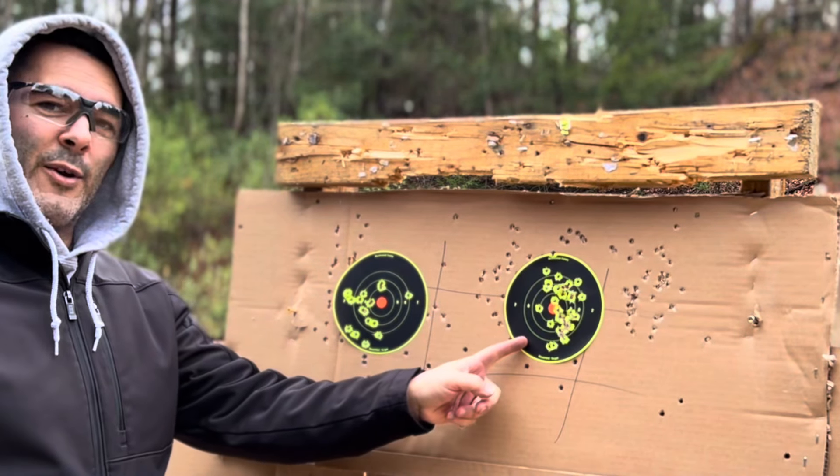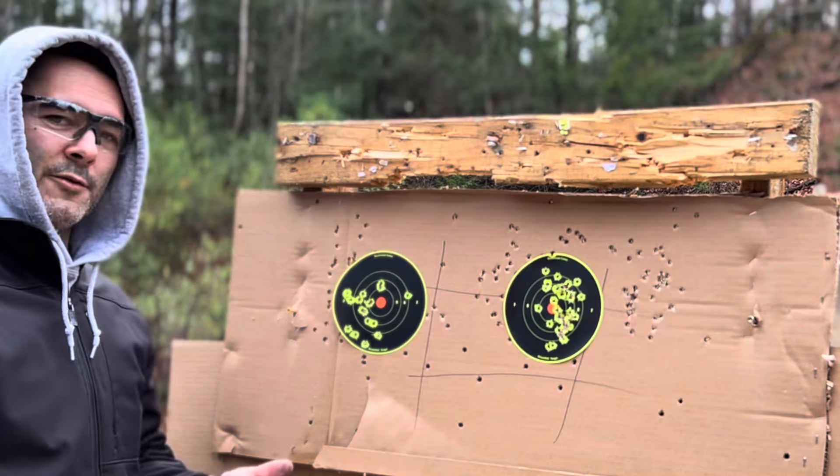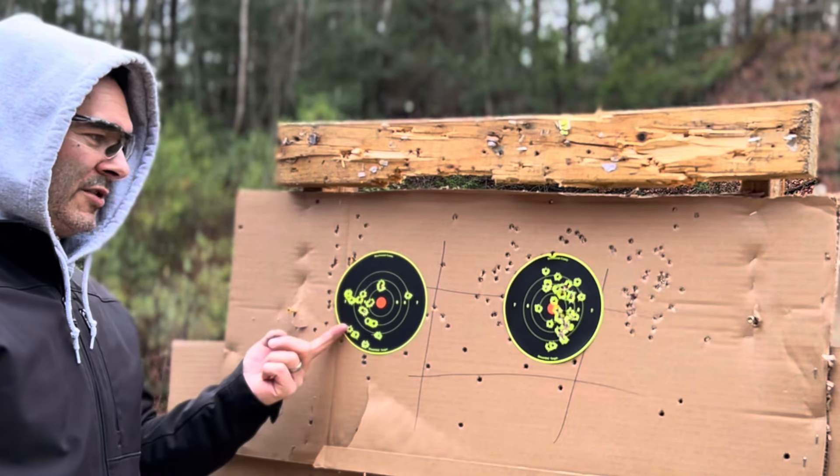That one definitely has a better trigger, better sights, and less recoil, but this one is still pretty adequate.